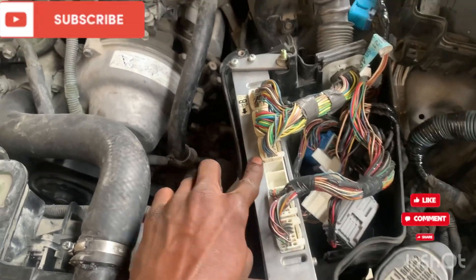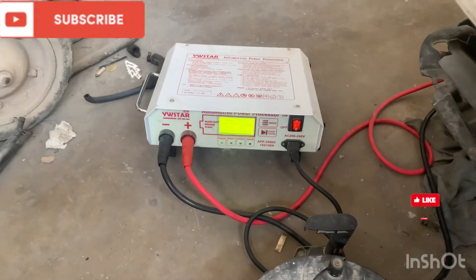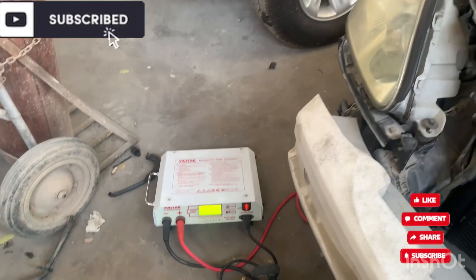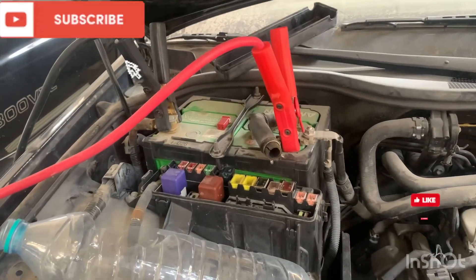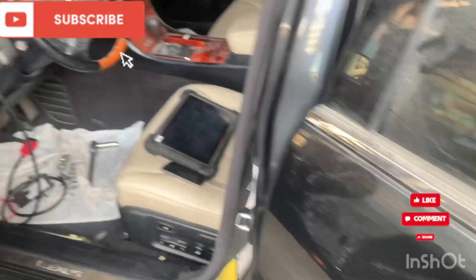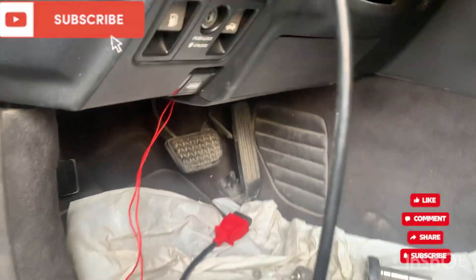Always make sure you have your battery supported — you have to support your battery. Then get back to the OBD port.